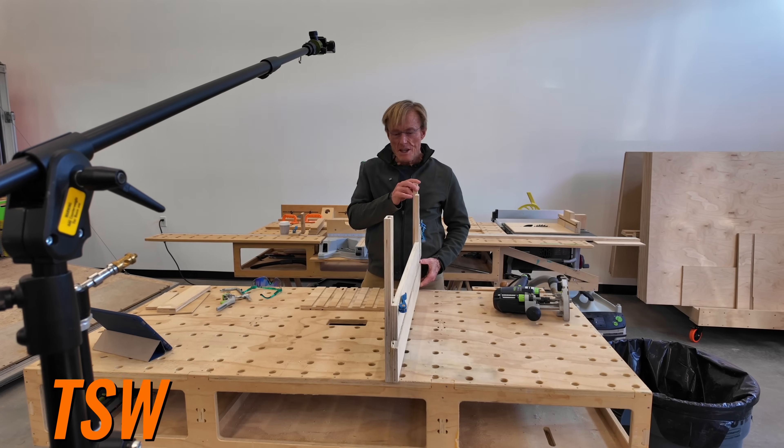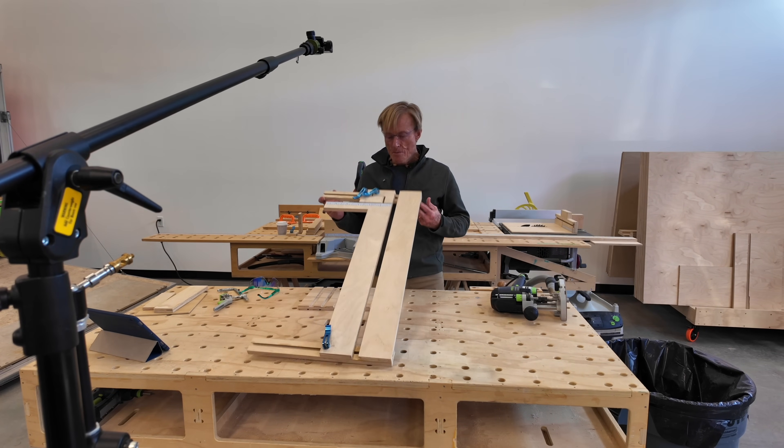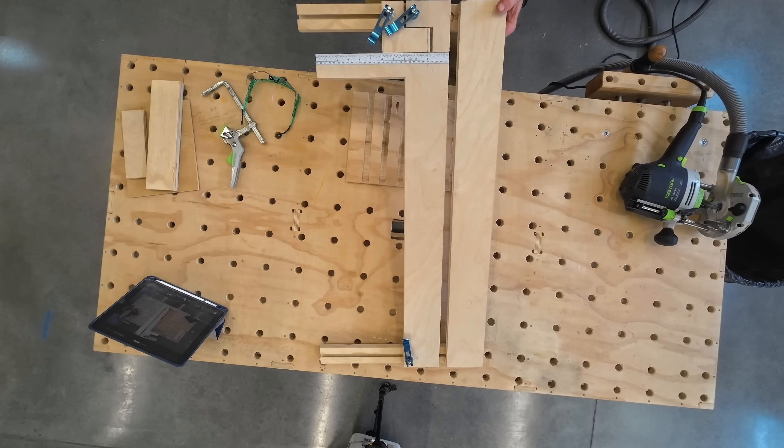This is a brand new tool that I'm just finishing up. It's the Smart Dado Pro. It's different than any dado jig on the market. It has a few tricks up its sleeve.